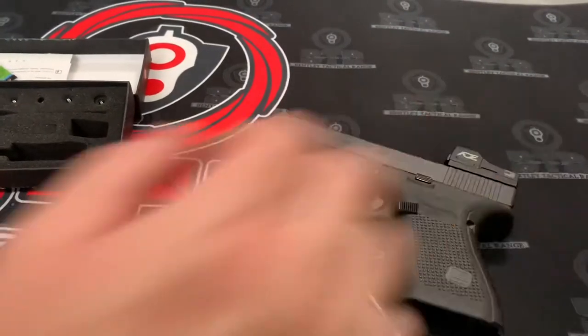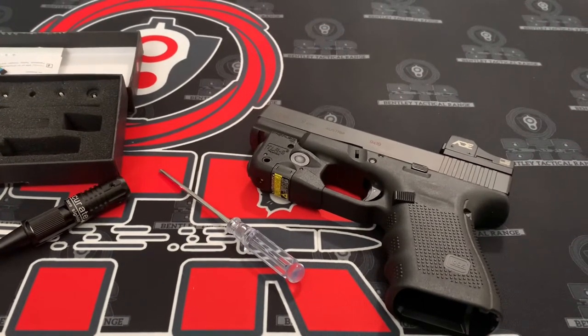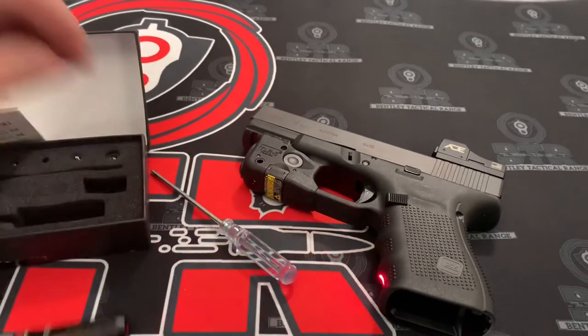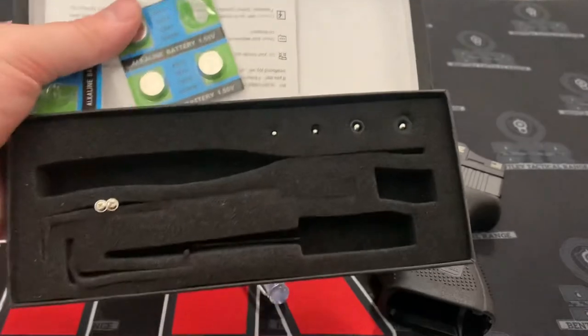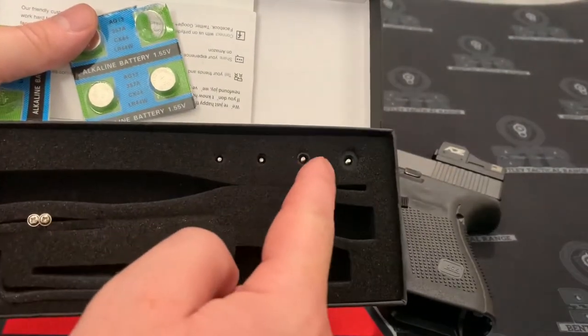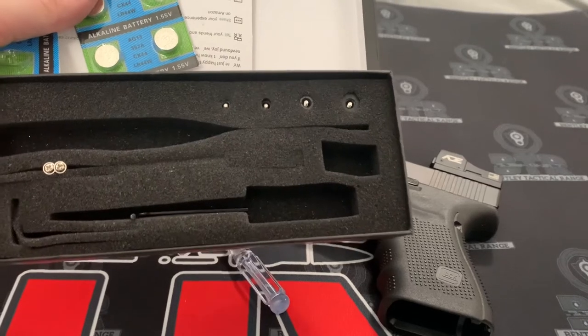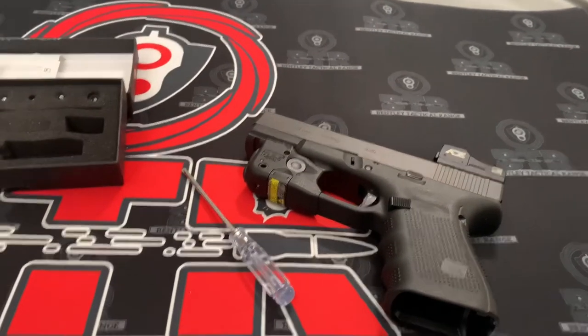That's one thing you could do for other calibers — like I said, it does all the way up to a 50 cal. When you get the box, make sure you guys keep the box because it has all the different calibers listed. Give it a try — so far so good here.